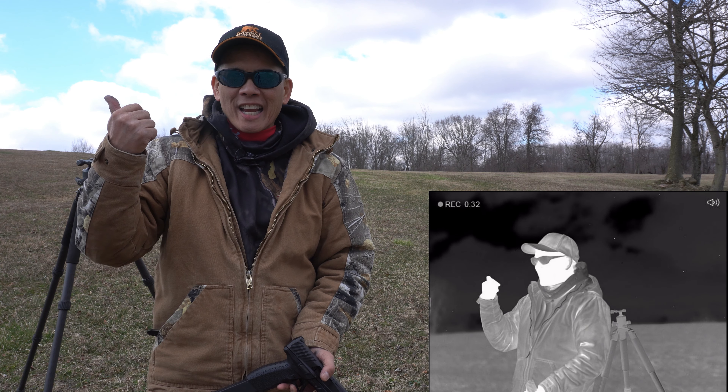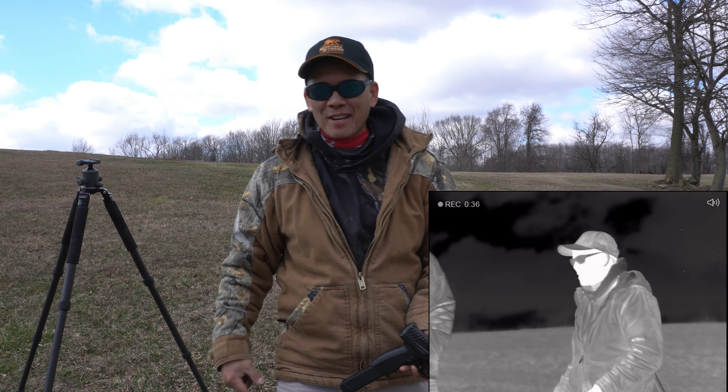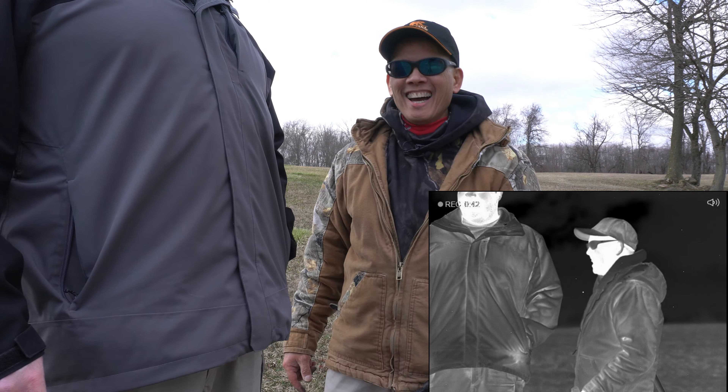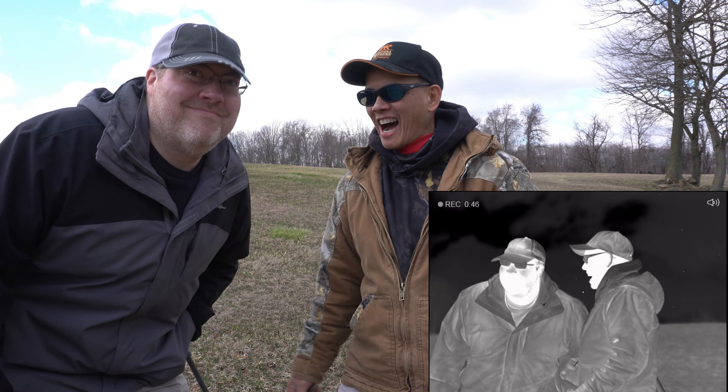Have you seen that weird-looking guy with his head coming in from the screen? That's my buddy Ryan Carr. Come on in here, buddy. I'm like 5'2" and Ryan's like 6'19". How you doing, Ryan?